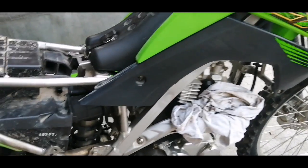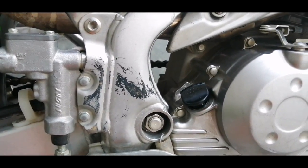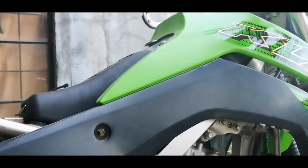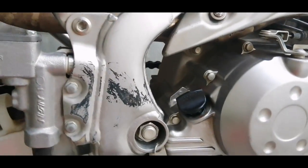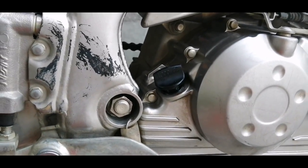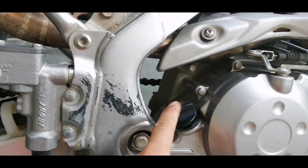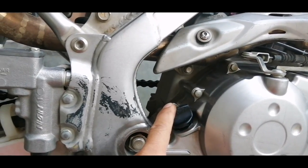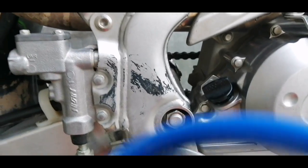Good morning, happy new year! This will be our first ever DIY sa ating KLX 140G ngayon for this year. Ang gagawin natin ngayon is maglalagay tayo ng engine bypass sa ating KLX. Nang sa ganun, ma-release yung high pressure dito sa ating makina if sobrang init na yung sa loob. Palitan natin ito — itong cap — ng ganito.